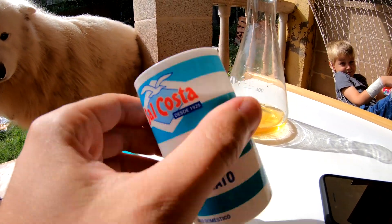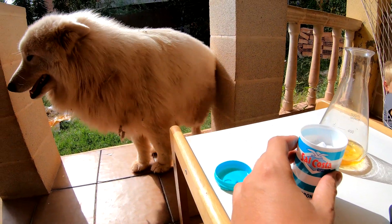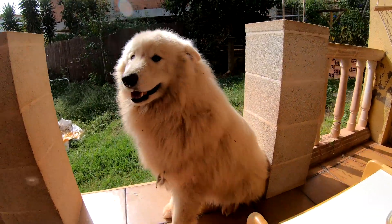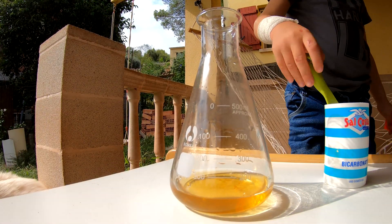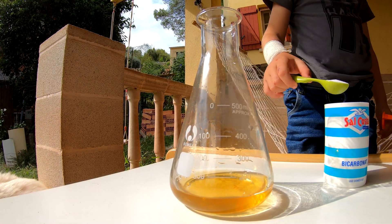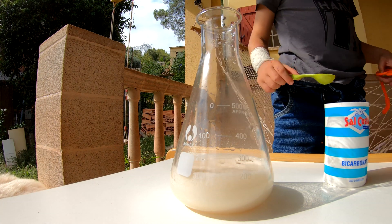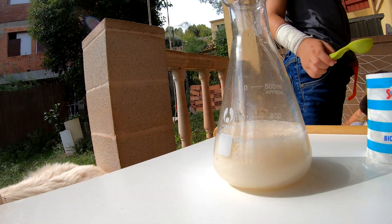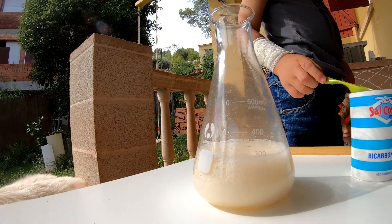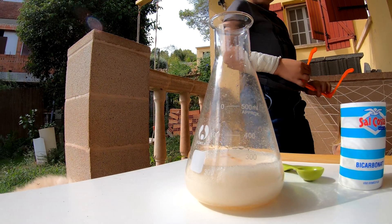We remove the cup. Now we have to put some baking soda. You want to see the experiment too? Yes. Okay, now we are going to put one spoon of baking soda in the recipe. Wow! Look at that! You see what happened? A lot of CO2 is being released from there.